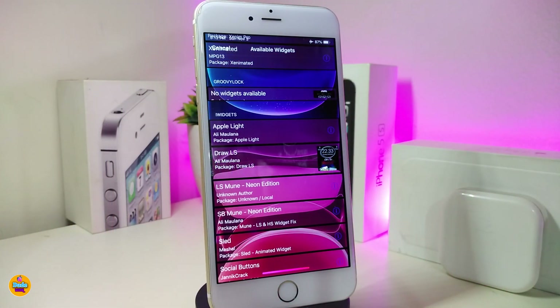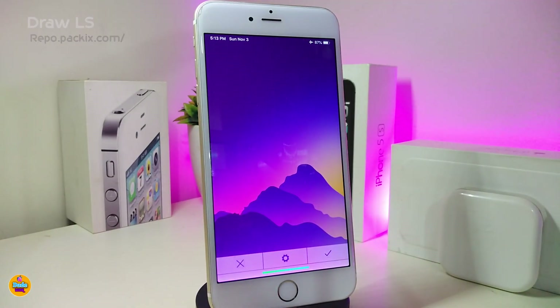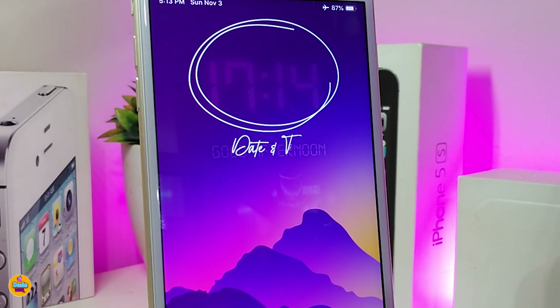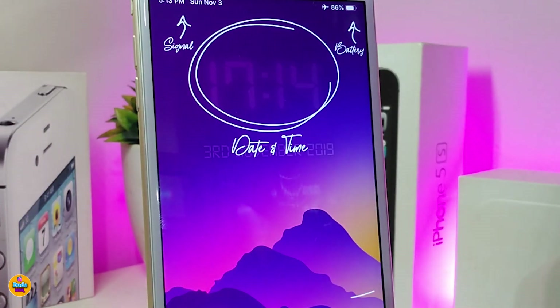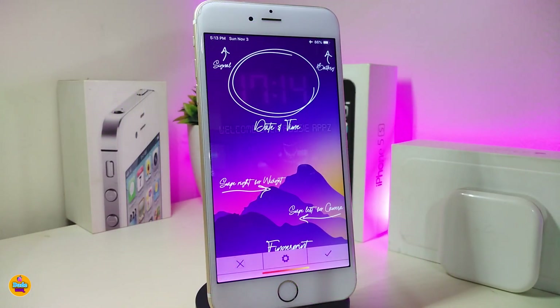As far as animated widgets go, I have another new one called Draw Lock Screen. You can take a look at how the animation looks on your lock screen — it gives you the time, and after a couple of seconds it shows the date, then the battery at the bottom. This widget is specific to your lock screen and you'll need to use Anemone HTML to place it there. If you'd like to bring this to your iDevice, go ahead and download Draw Lock Screen.